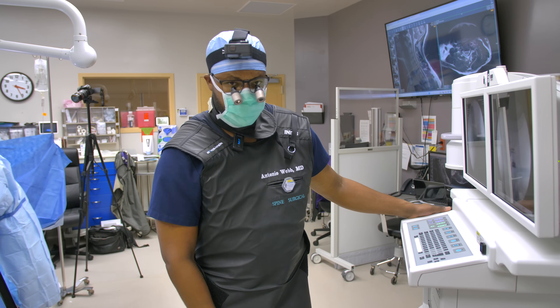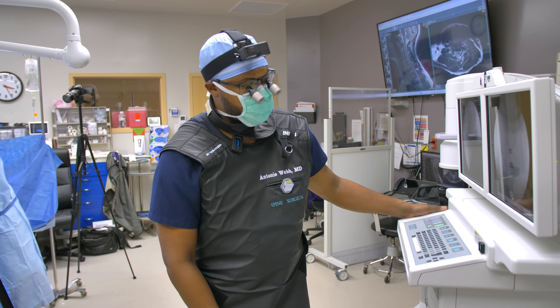Most importantly, we helped him with his neck and arm pain.